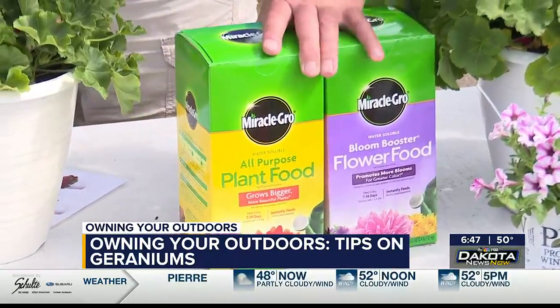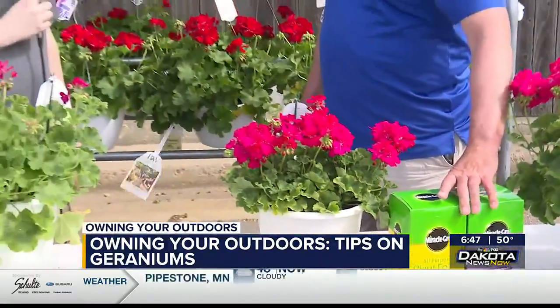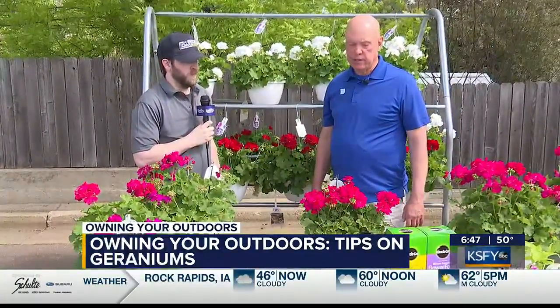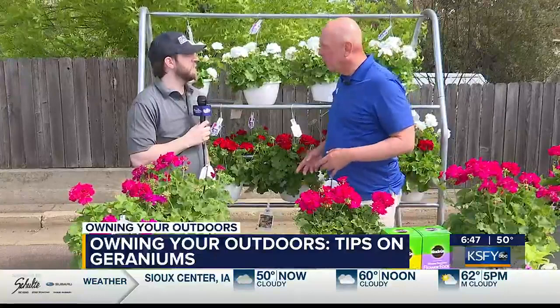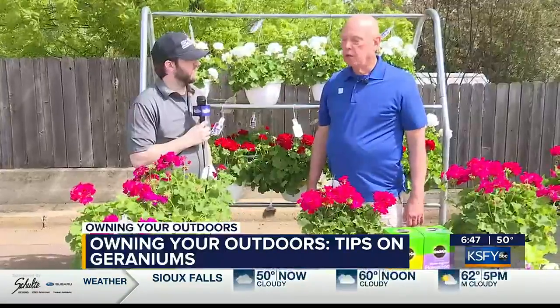Full sun or half sun? Full sun, though they'll take partial sun — I've even grown them in almost complete shade, so they adapt to a lot of different conditions. Annual or perennial? These are annuals. Some people do take them in and winter them in their garage, which can be done.